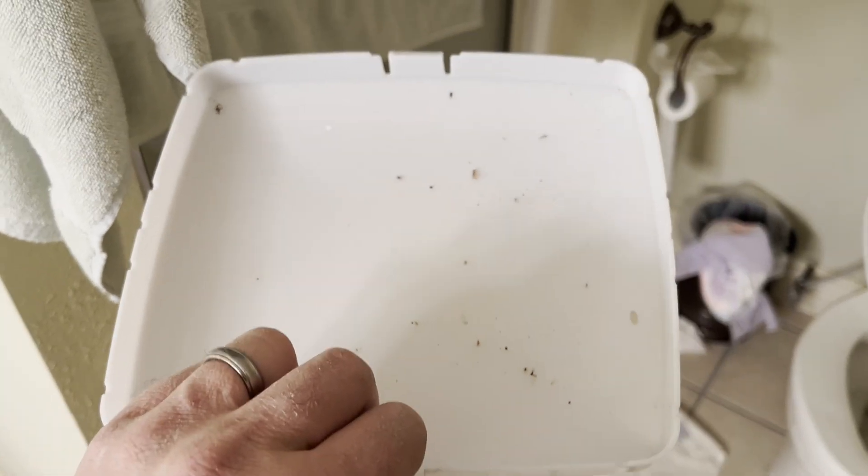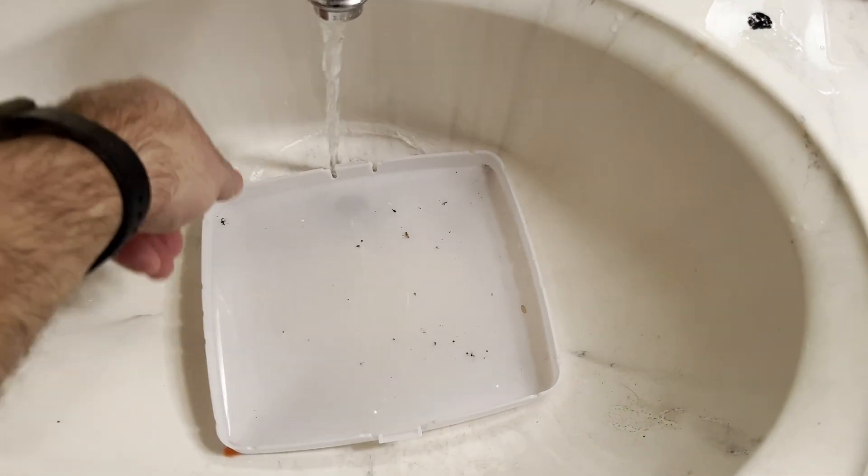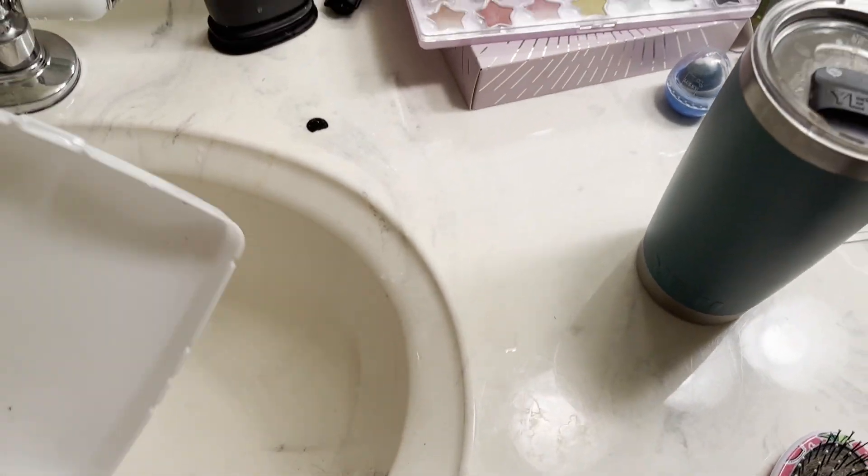The other nice thing too is sometimes by doing this type of change-out you'll find there's a lot of grime and junk in there. Good time to wash it out, so I'm just going to come over here, clean out the mess here, dry it out, and then we'll put it back up.